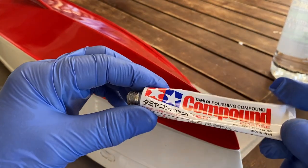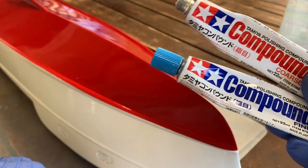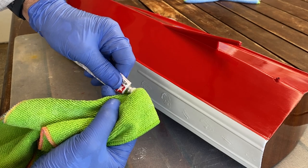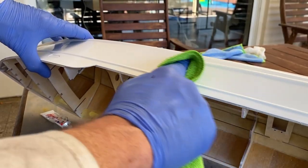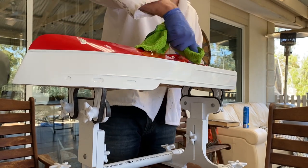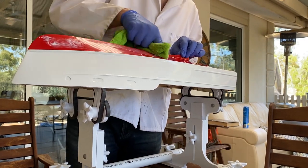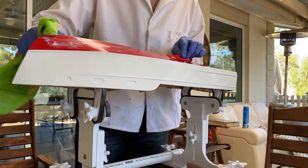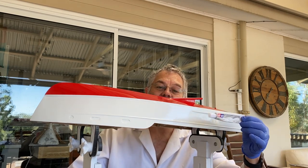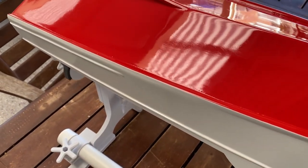Well it's starting to look better at last. The final stage - I'm going to go through these polishing compounds: coarse, fine and finish. And I'm hoping it's going to look good. Well after a lot of work I'm hoping that this is going to be the last step - the finished polishing compound. Well that's it, and I reckon that's as good as I'm going to get it.